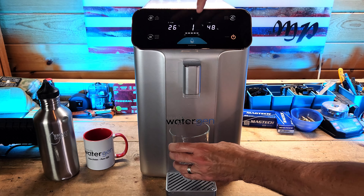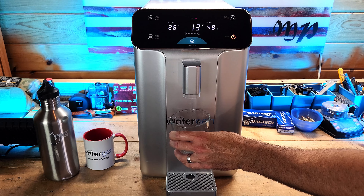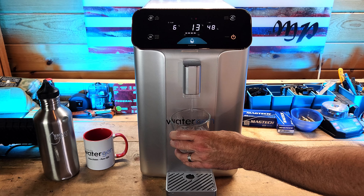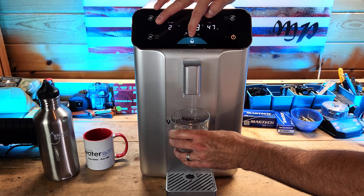This creates water out of thin air that you can then drink, because it sterilizes and purifies the water so that it's potable right out of the spout. If it's a little noisy right now, it's because this thing is on and working right this second to generate additional water. And as you can see right here, it's already got some in the tank ready to go.